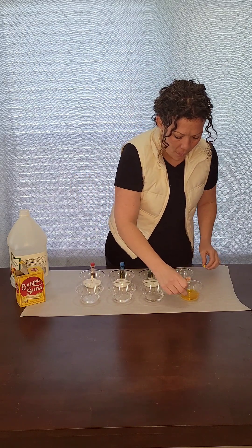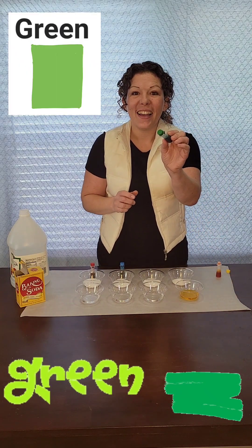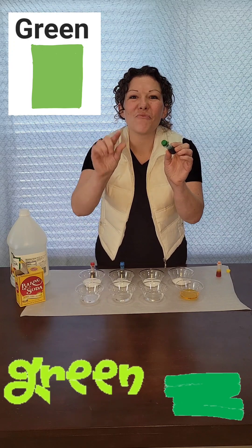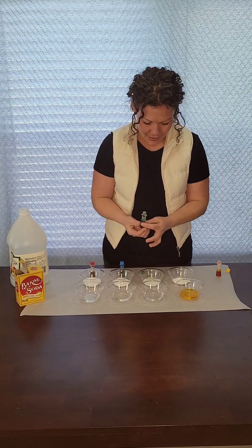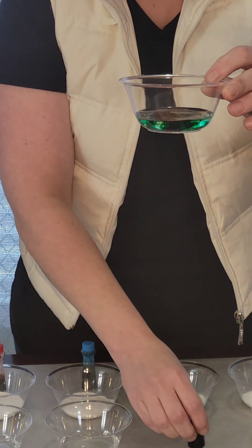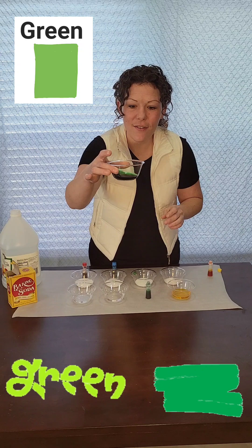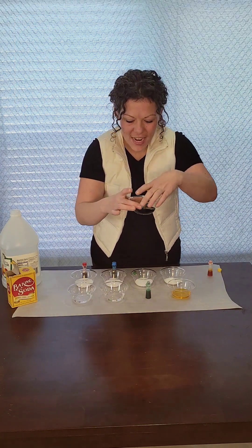Let's try green. Can you say green? Green, great job. Oh boy, look at it turn green. Let's swirl it around. Look at that, it's green.